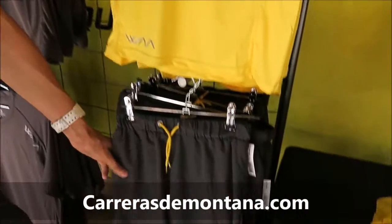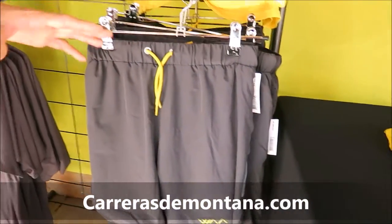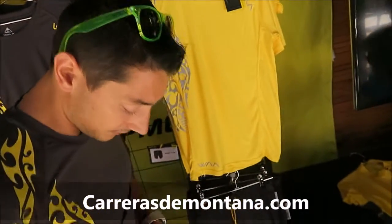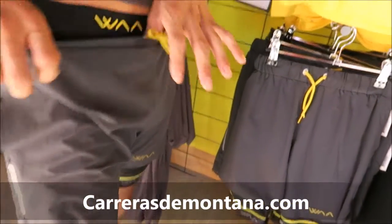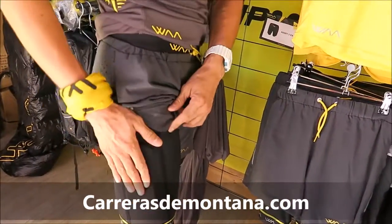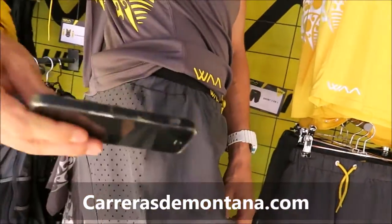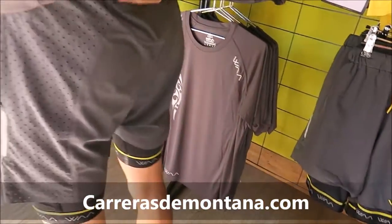We can talk about the shorts. The short is a little bit original because this is a 3-in-1 — you have two different parts. You can wear the inner shorts alone, you can wear the outer shorts alone, or you can wear both. I have my phone in the pocket here on the side, and I can access it through the outer shorts. It's the same on the other side, and there's a little pocket on the back.